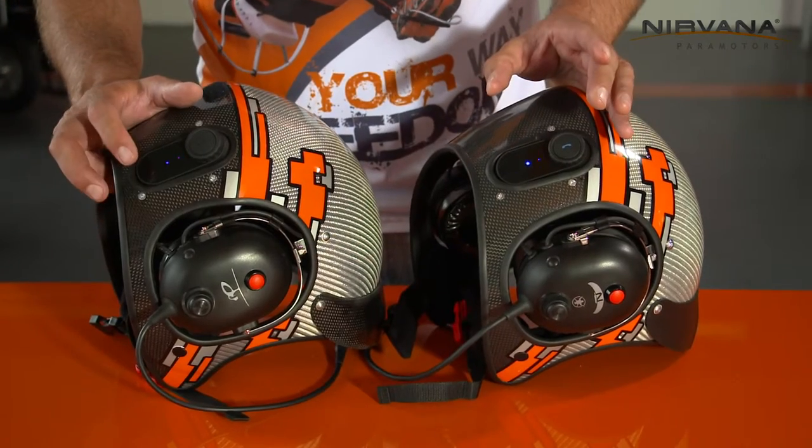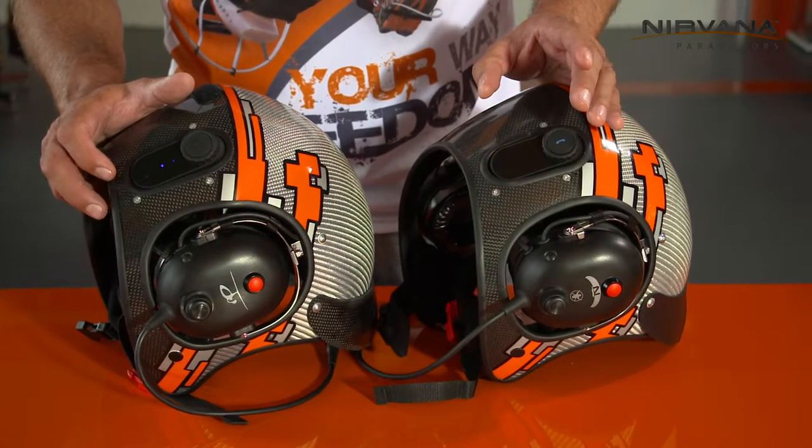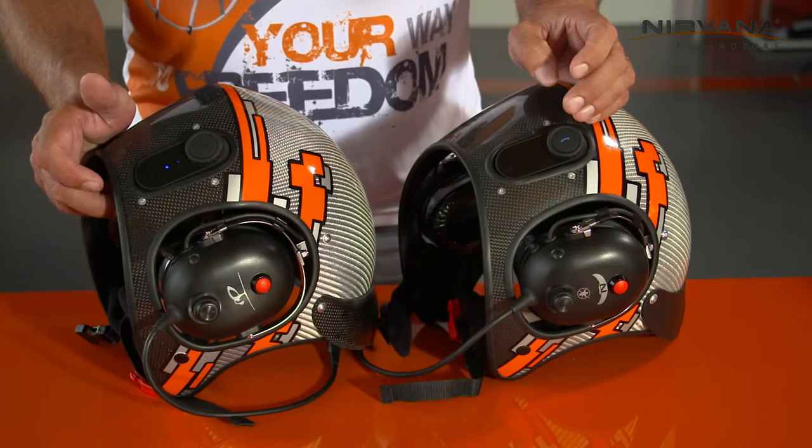After that, push one of the buttons and now you are connected. You can fly up to 800 meters apart and you are still in connection.